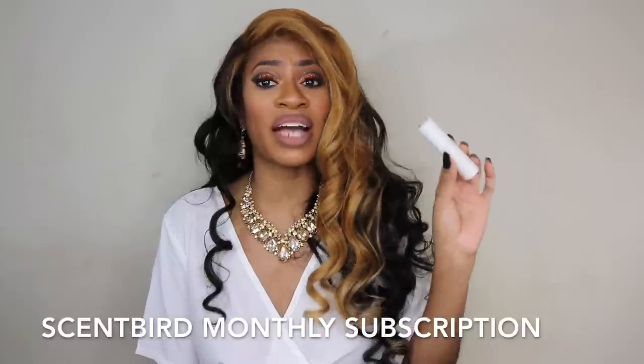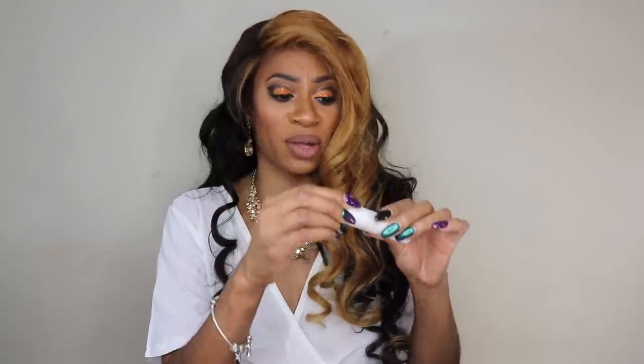Another thing I keep in my bag is my Scent Bird perfume. It's a monthly subscription where you get new perfumes in this cute little compact — you literally just twist it up and you have access to your perfume. It fits in your bag so nicely and you don't have to worry about it spraying or spilling. Having the Scent Bird in my bag is really convenient.